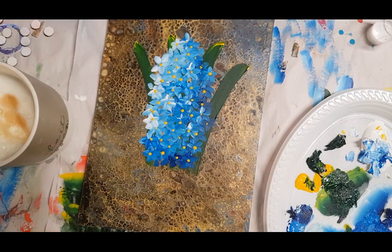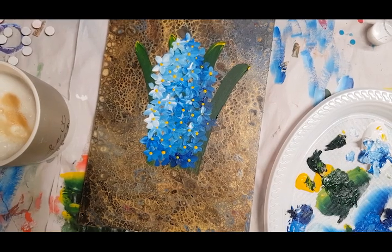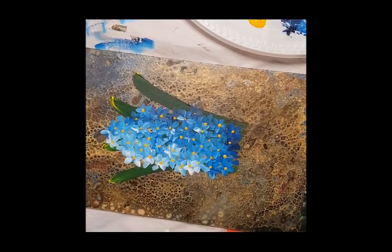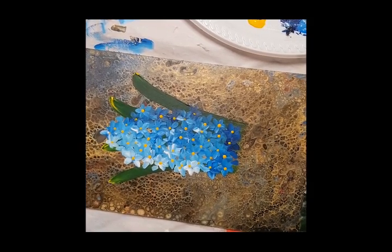I think that's enough yellow dots. Now we need to wait for this to dry a little bit. I'm going to pause it and come back to do the front leaves. Okay, it's dried up a little now — I had a bit of coffee and used the heat gun to dry it up and speed up the drying.